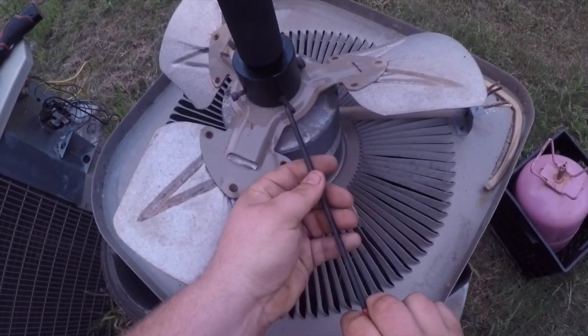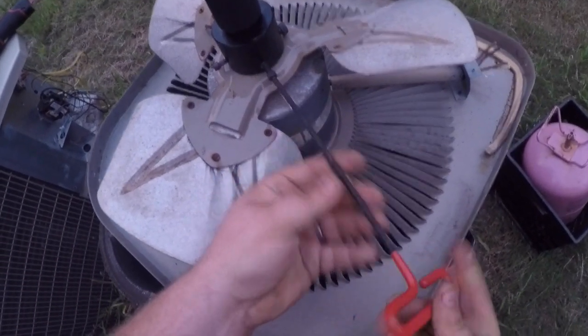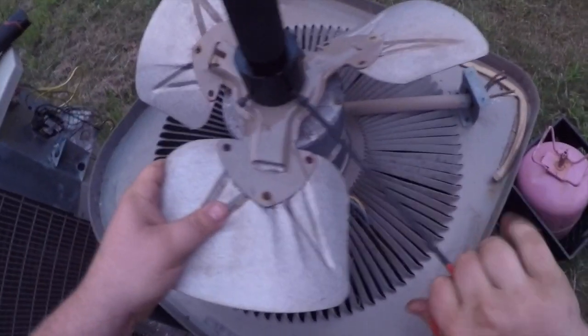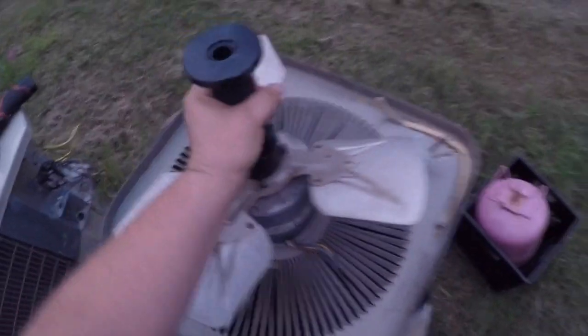Okay, nice and tight. And with that hub, it's not like a regular puller — you don't have to worry about being off center. You're always going to be centered. We're nice and tight.